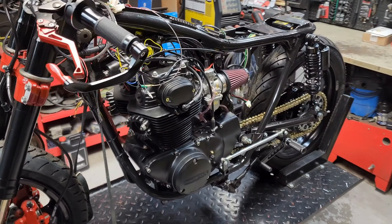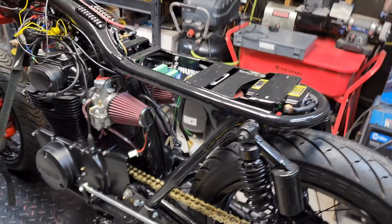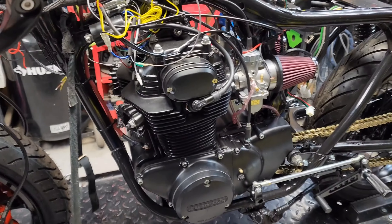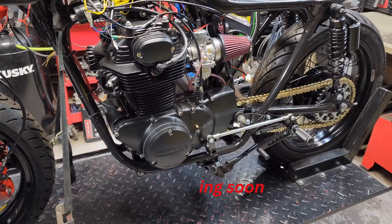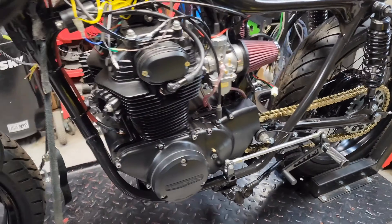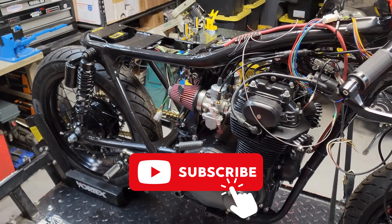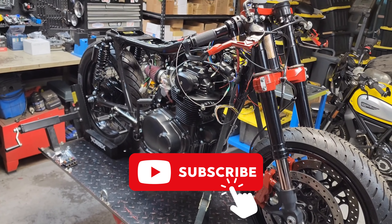Like I said, it's a one-off full custom build. We did a complete engine rebuild on it — new pistons, rings, and all new gaskets. We're gonna have a quick video on that coming out soon. Stay tuned and subscribe to our channel — thanks guys!